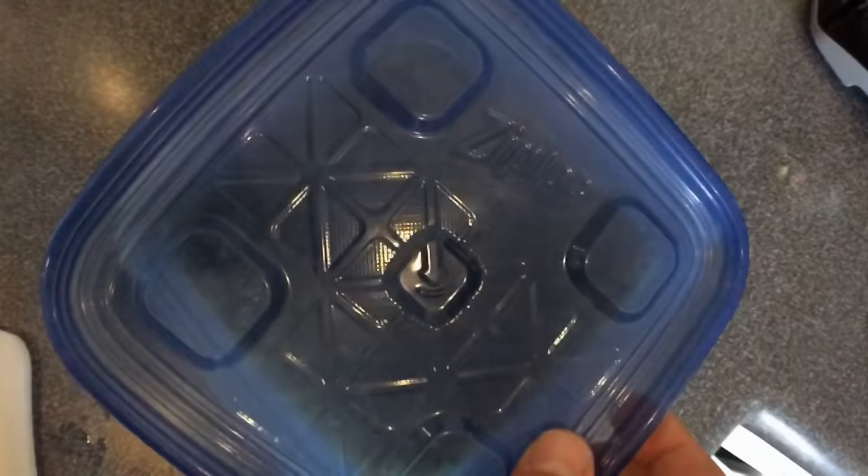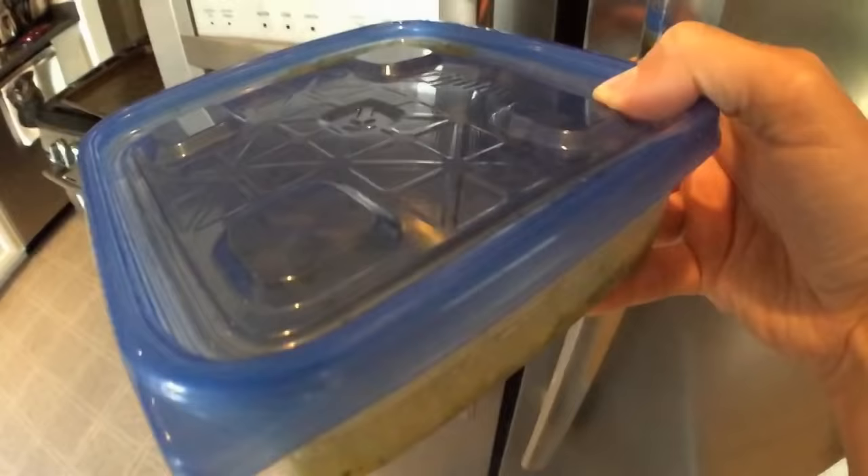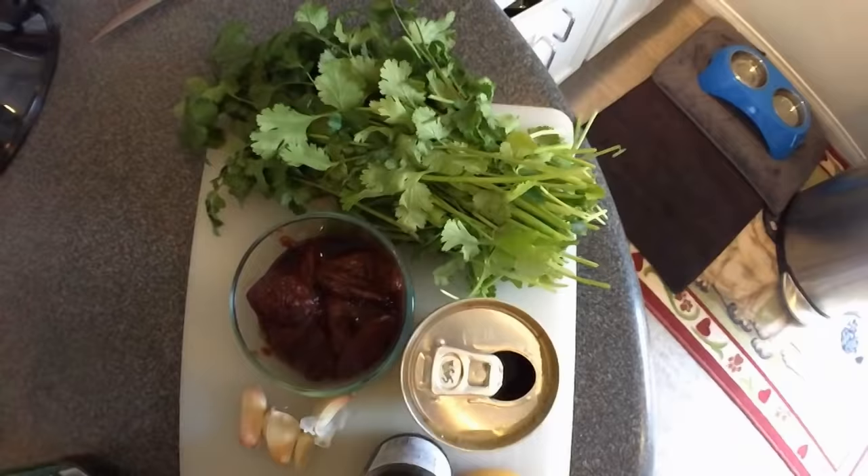You're going to mix it for a good second until it's fully blended. Look at that — that is some green salsa. I want to use Ziploc. Ziploc is the only container I use in my house. Shout out Ziploc.